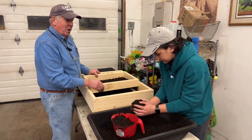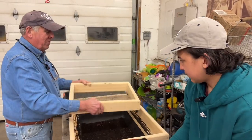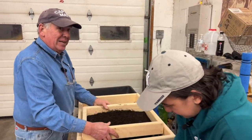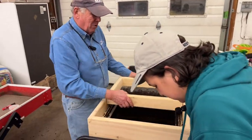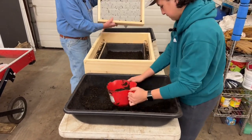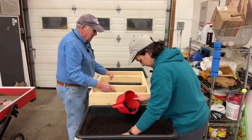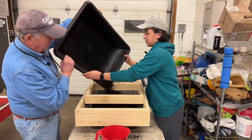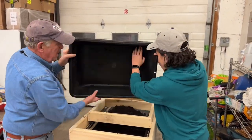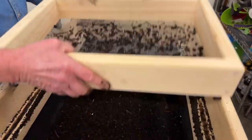Guys, I want to tell you something — we're about to sift an entire bin in a very short period of time because Jude is on the ball. I haven't wasted a minute of time with Jude. We just take the worms, pour them back over into the new bedding, and do it again. You want to move the worms quickly — you don't want them sitting here too long because they will crawl right down.